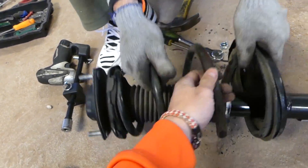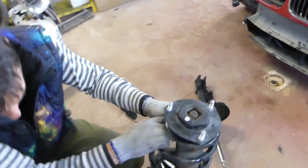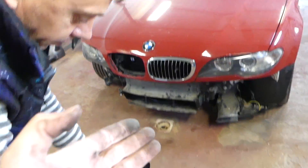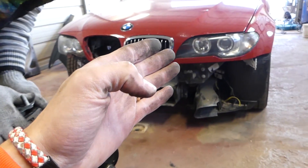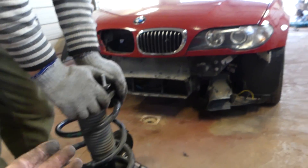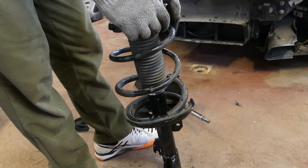And this is the strut — the whole assembly. You can see it's not a very complicated procedure at all. Thank you guys for watching, please subscribe, let's grow the channel together. Many more videos coming on the ZHP very soon — we're just waiting on a few parts. See you next time.